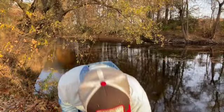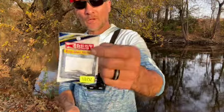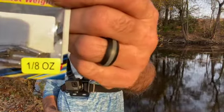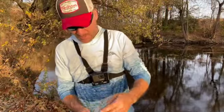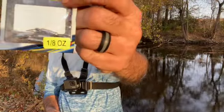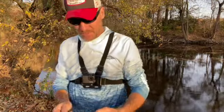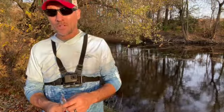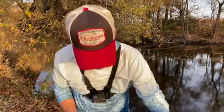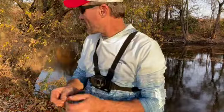For the weight, the drop shot weight has a little line clip on the top — you don't have to tie it. I like the eighth of an ounce weight; it's best for pretty much any condition. I don't like to use more than probably a quarter of an ounce. An eighth of an ounce works for pretty much anywhere I go. So let's go ahead and tie this now.